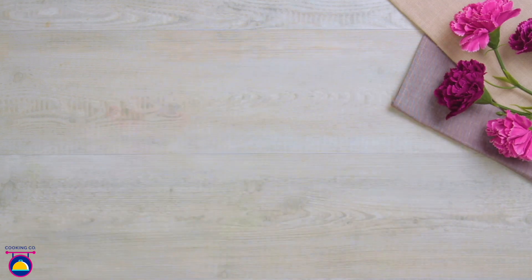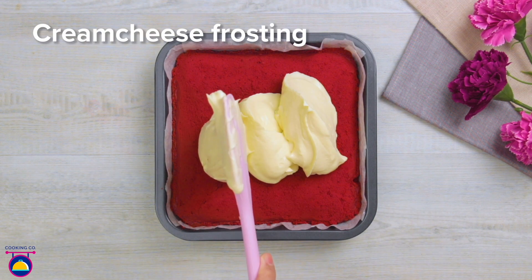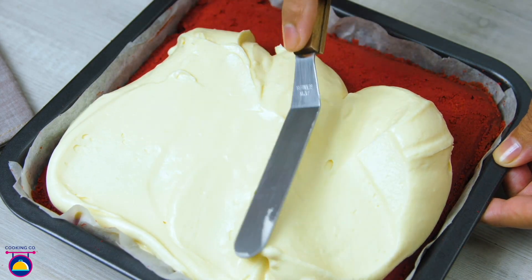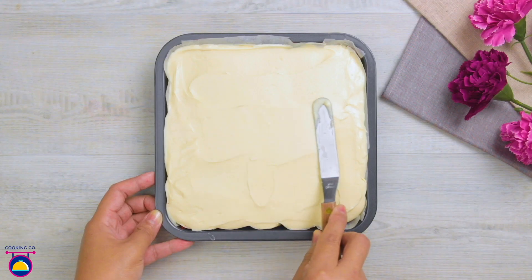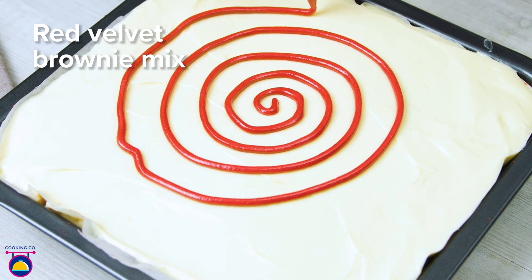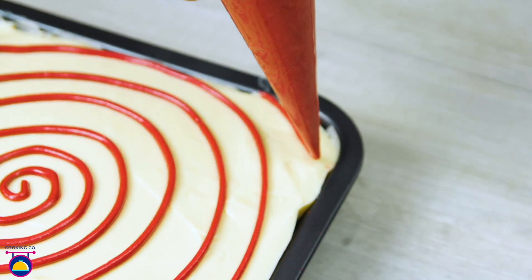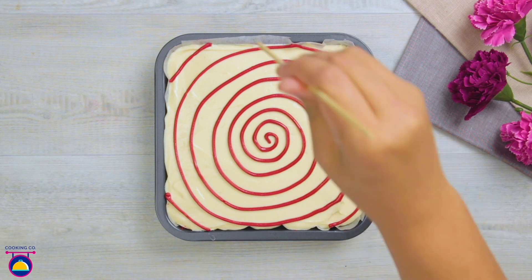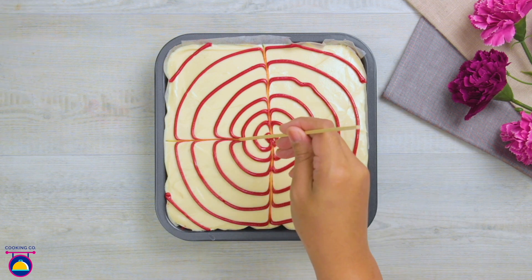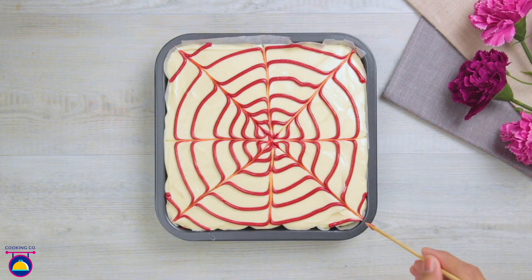Our red velvet brownie is baked and ready out of the oven, so we're going to add a nice big healthy dollop of cream cheese frosting on top and spread it out nice and evenly. This should fill to the top of your baking tray — smooth it over just like that. Now here comes the fun part — we get to decorate. We're doing a nice spiral pattern, using the red velvet brownie mixture to make a pretty pattern. You can get a toothpick to swipe across the piping you've already put on there, and look — we have a beautiful Charlotte's web effect.